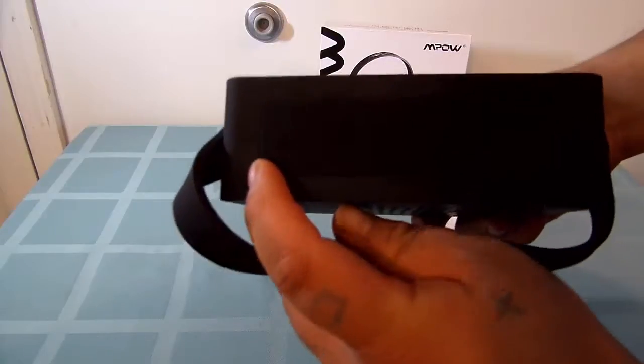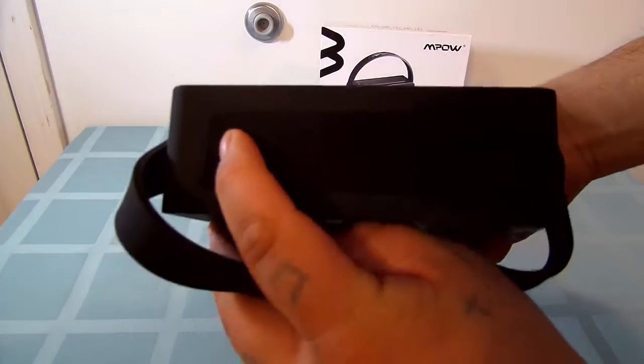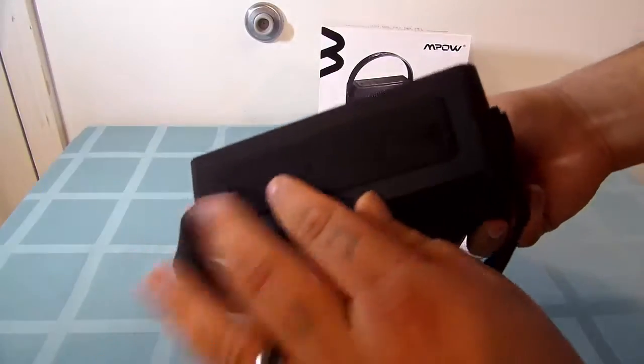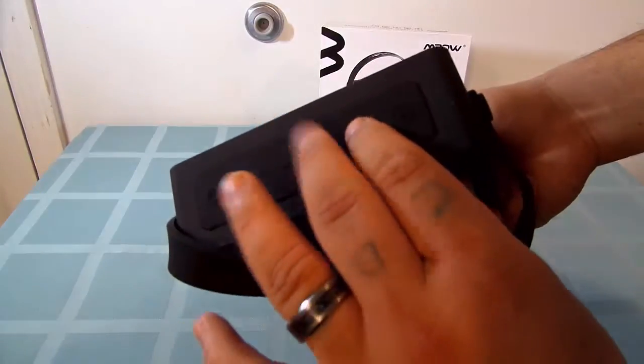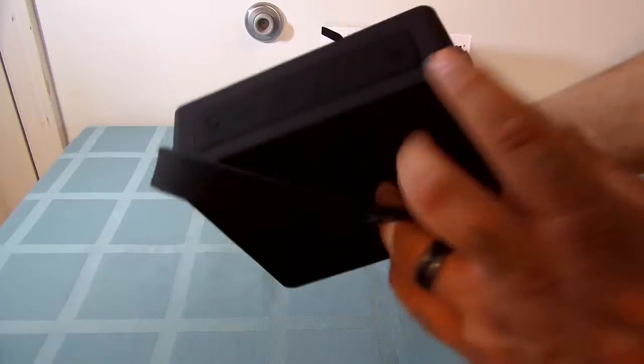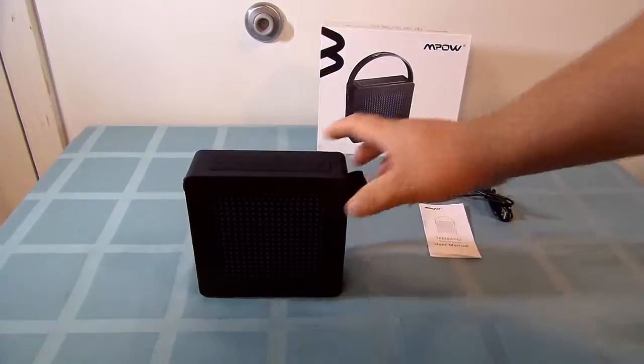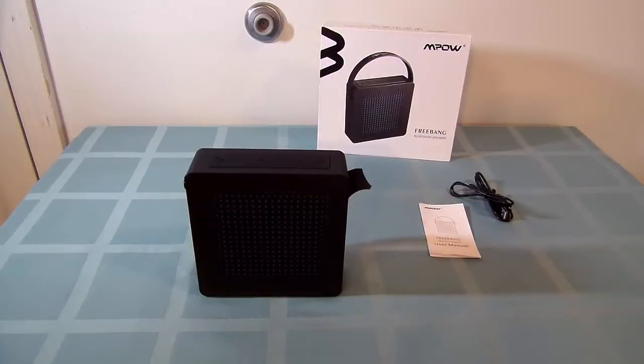On the top, you have the power button. You have your forward and back, your volume up and down, and then your Bluetooth pair device. What I'm going to do is grab my smartphone and connect it up so you guys can see it connecting.